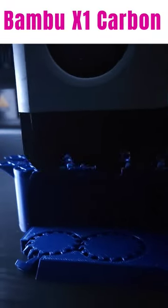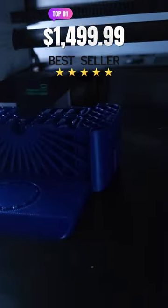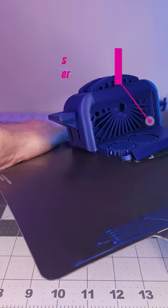The Bambu X1 Carbon, a fantastic 3D printer, carries a hefty price tag. Let's push its limits with ClockSpring's Torture Toaster Test.